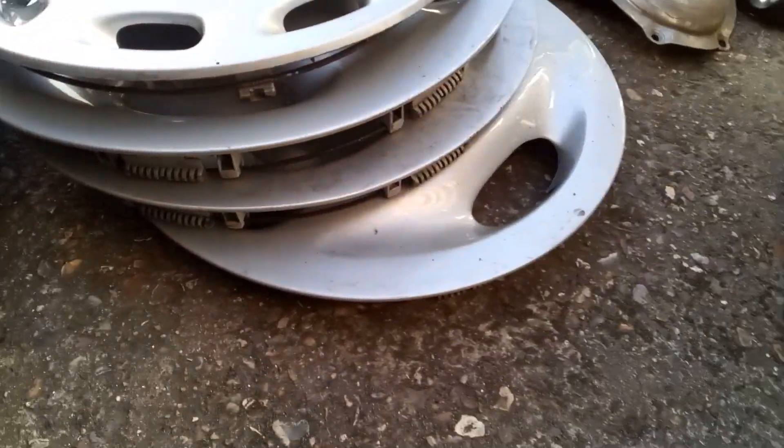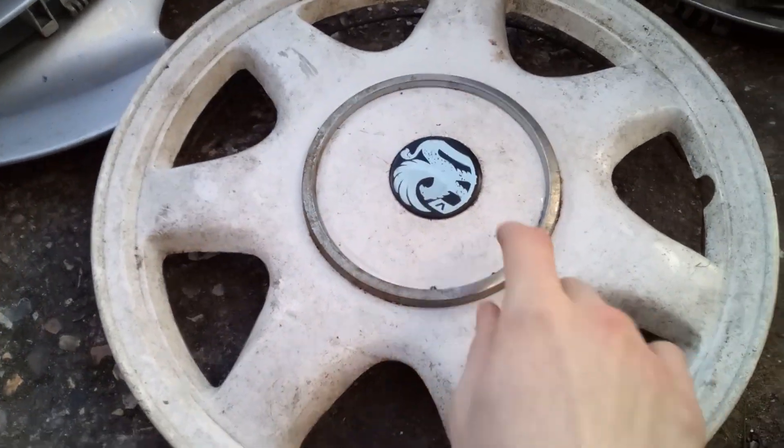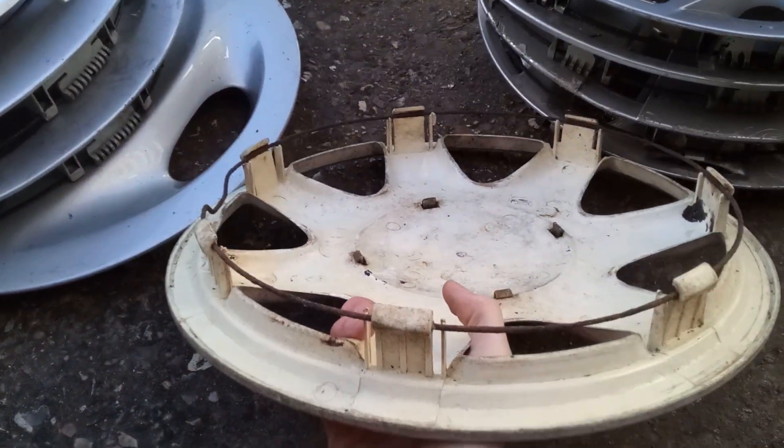I'm going to start off with the aftermarket, so I'm going to start off with this one, which is just a retro universal. It's interesting though — it's got a Voxel badge, which is kind of off-centre, which is annoying. On the back though, it's all complete.